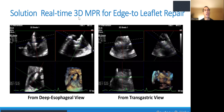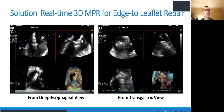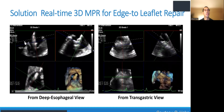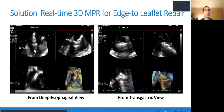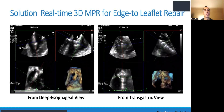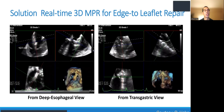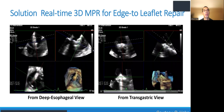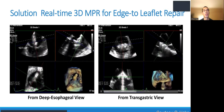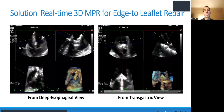The solution is to use 3D MPR for edge-to-edge repair. By doing so, you get all four views simultaneously and work from 2D views that must be high quality. On the top left you see the inflow view; rotating the red box gives the grasping view. You can see the en-face transgastric view showing orientation, and finally the 3D. If your primary view is transgastric, the grasping view is on the bottom left, orientation is on the top left, and the perpendicular view is on the top right.